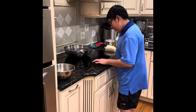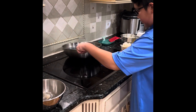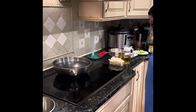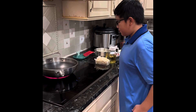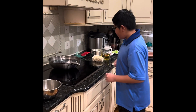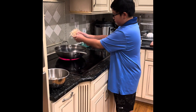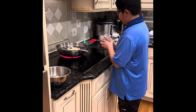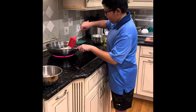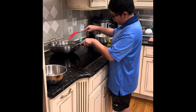So first turn on your stove to medium high heat and then wait until it gets hot. Now the stove is hot. Add your mushrooms and then stir it around with a spatula.